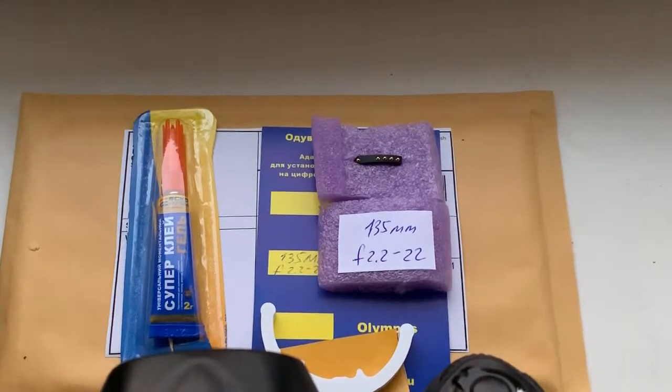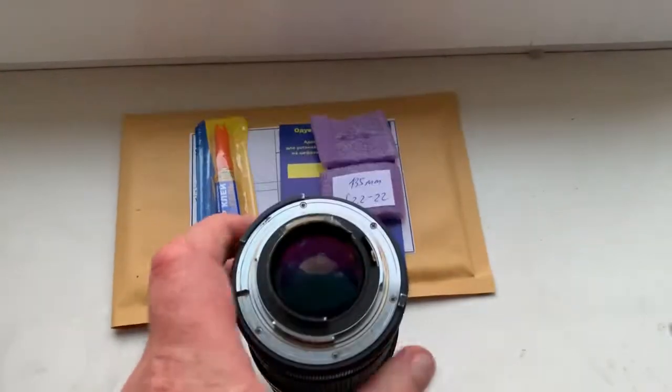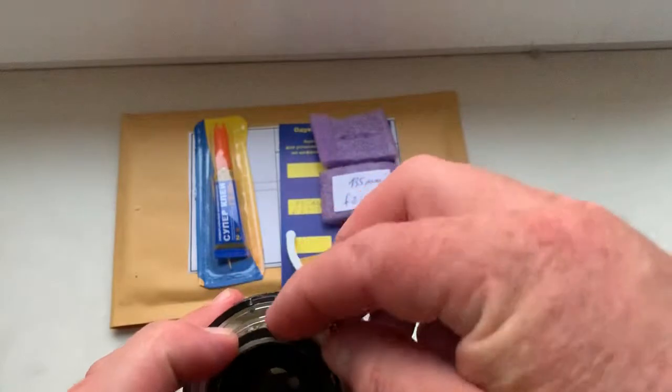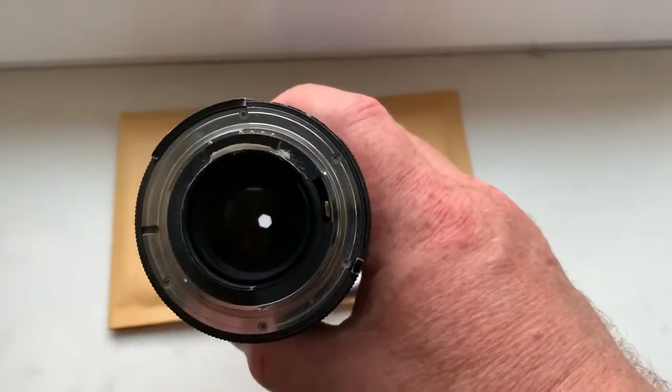Now I check the chip on my camera. Look, this is your chip on my testing lens.